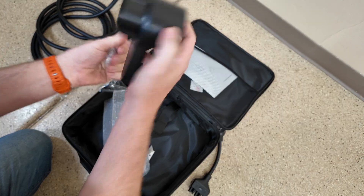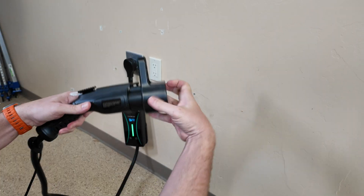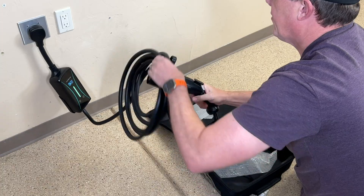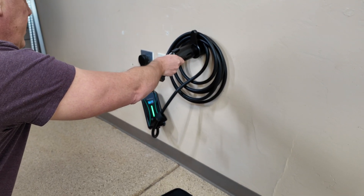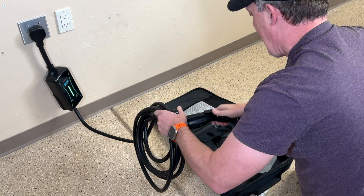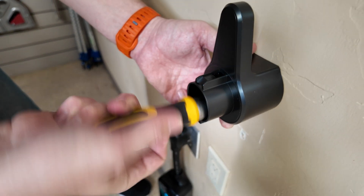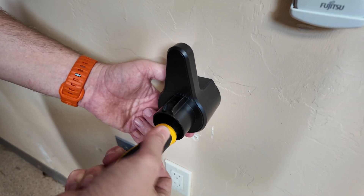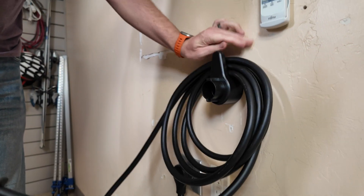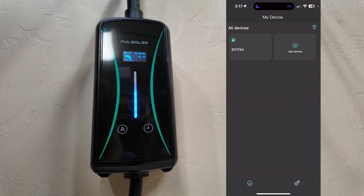There are screws included, and this accessory gives us the ability to mount this to the wall, have a docking place, and coil up the cable around it — effectively just like that. We'll mount it up higher, but it pretty much includes everything you need to get started. I'm going to get this set up and we'll dive into the app and some of the other features.